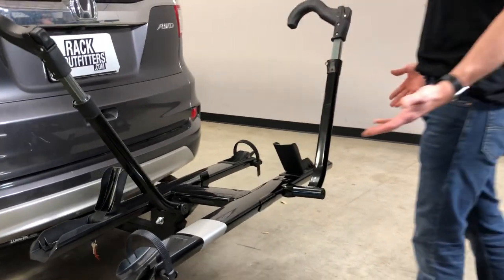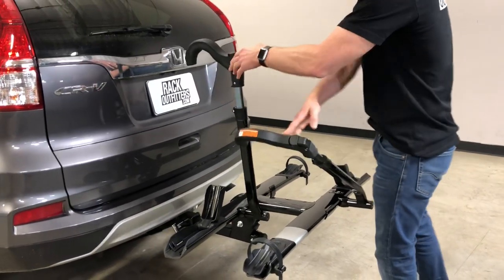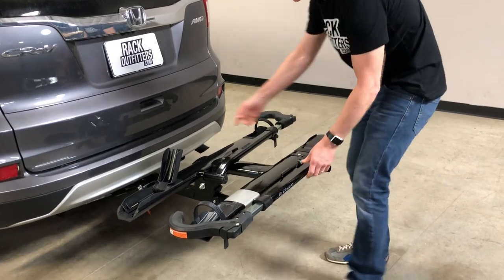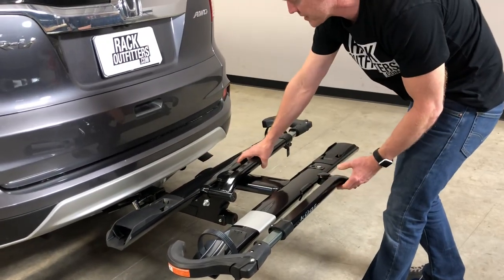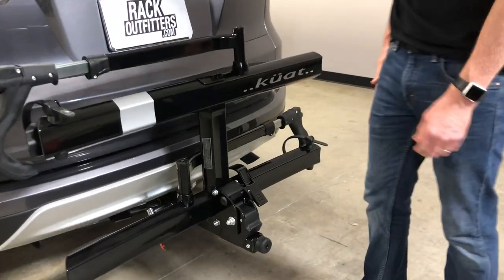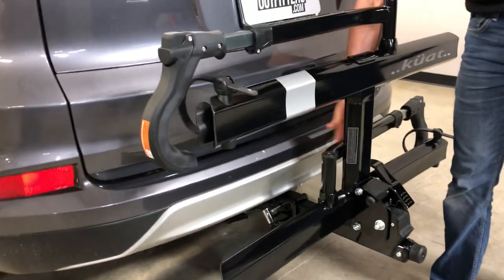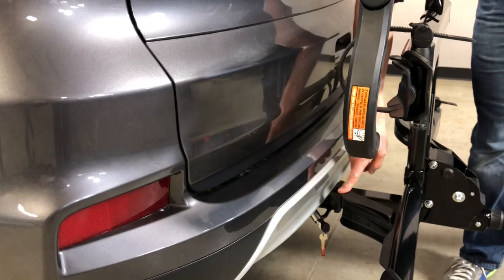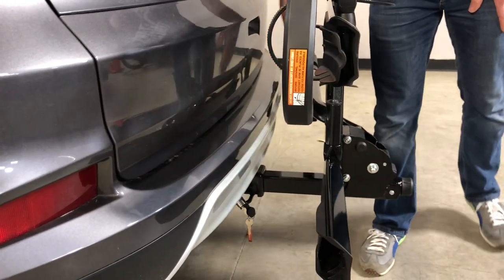It's also a very compact rack. I'll go ahead and take it from the deployed position into the stowed position. I'll be dropping down these front wheel cradles, and here is the release lever that allows me to tip it into the stowed position. You can see you have ample clearance between the rack and the vehicle, and even with the wheel cradle up you still have clearance.